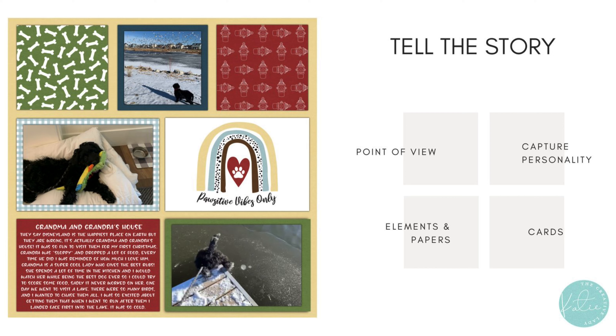Here's a page that my daughter scrapbooked using these templates and this kit. This is her dog, Piper, who is still a puppy — they adopted her right after Thanksgiving and she's a golden doodle. I love how she used the patterned papers as elements, which is a great way to add pet theming. I love that middle picture on the top being framed — it's a really great picture. And I love that she included a lot of Piper's personality, including her favorite toy.